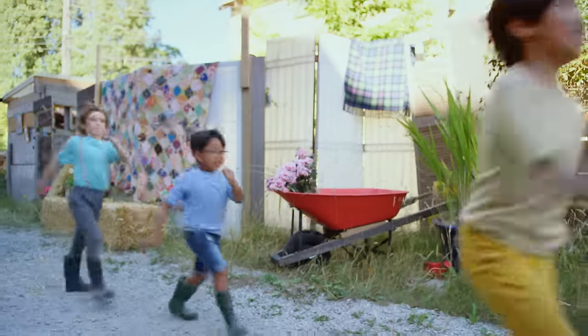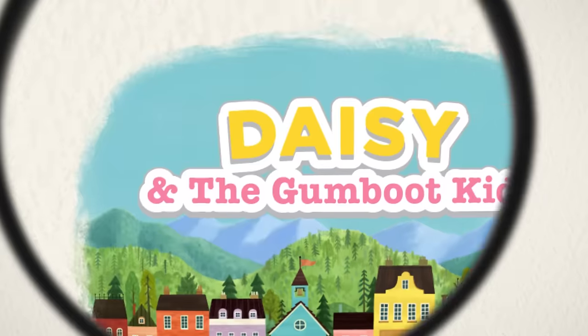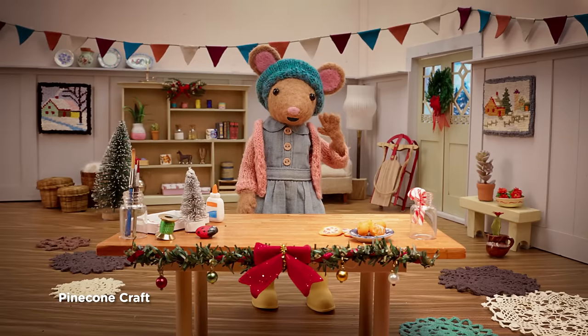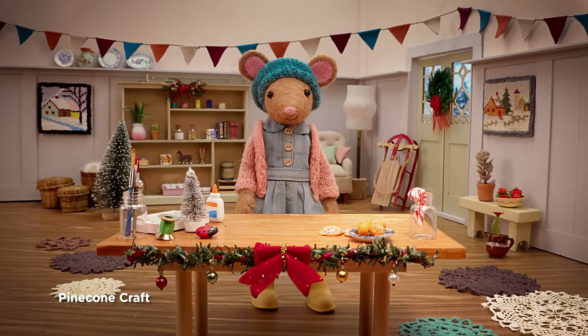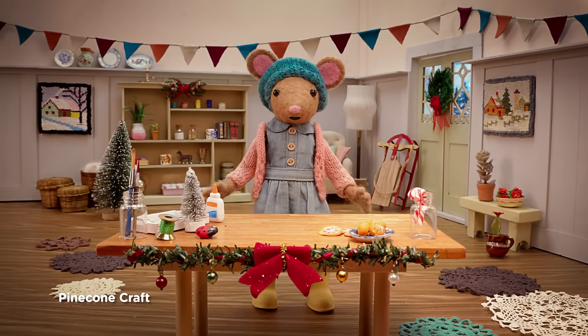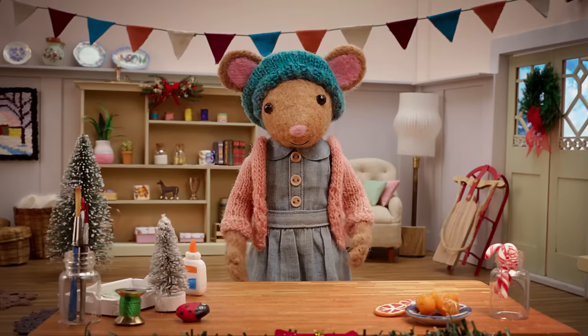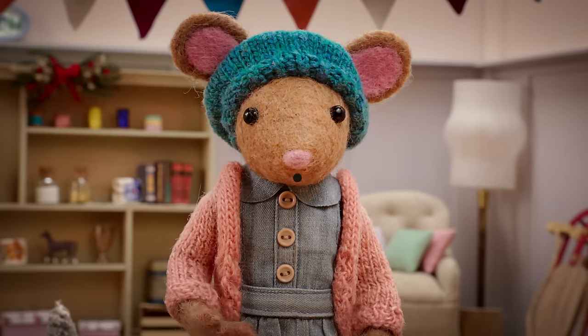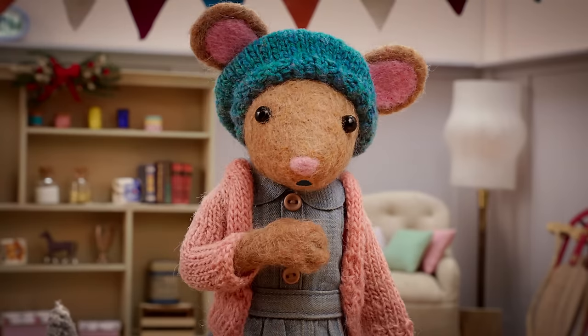DIY, Daisy, I bet you'll make something great. Hello Gumboot Kids! I went for a walk around the park and I found some lovely pine cones. They inspired me to make a nature craft. Would you like to make some pine-cone Christmas trees with me, Gumboot Kids?